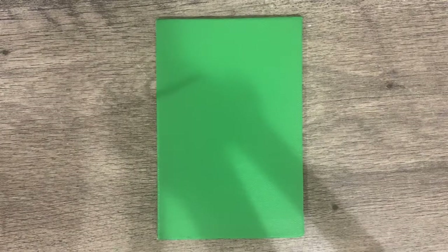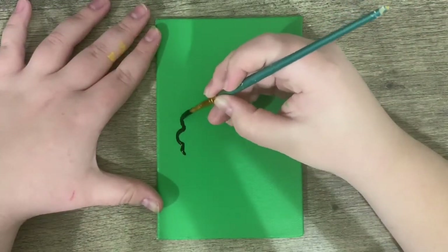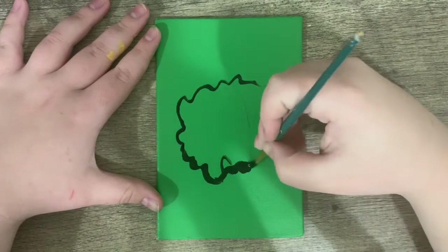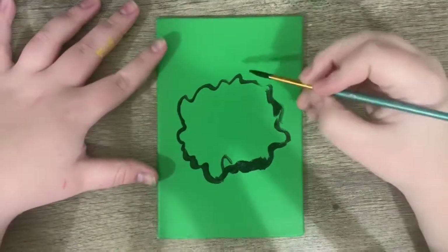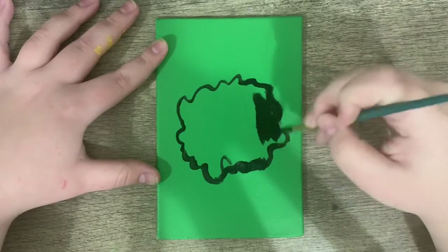I've started off by painting my canvas green. Now I'm just going to take some black paint and make a big, swishy, messy circle and then fill it in.